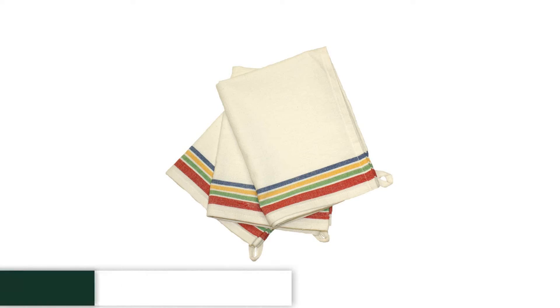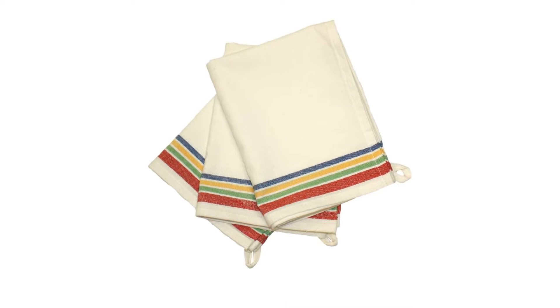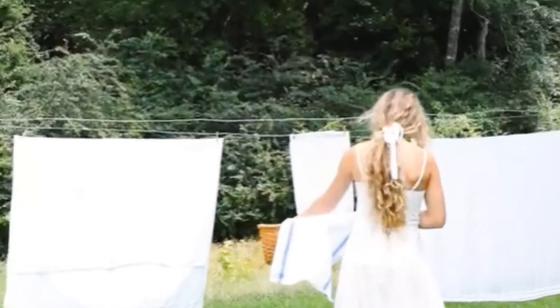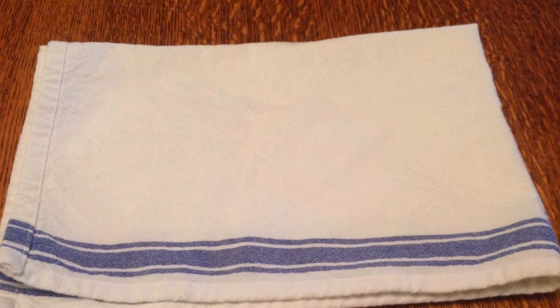Number 3: Aunt Martha's Vintage Dish Towels. These cotton kitchen towels are the perfect solution to all of your kitchen cleanup woes. They are sizable enough to cover a lot of surface area if you've spilled something, and they come equipped with a nice loop that is perfect for hanging them up to dry. The background color is slightly off-white, giving the towels a vintage feel. They have four stripes along the ends in red, green, yellow, and blue.